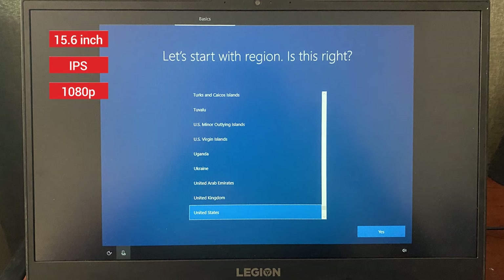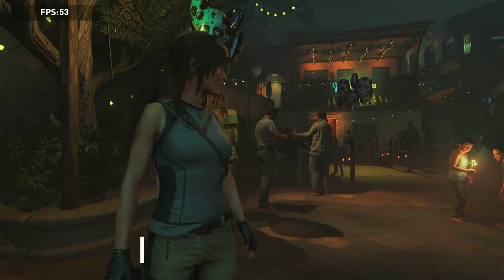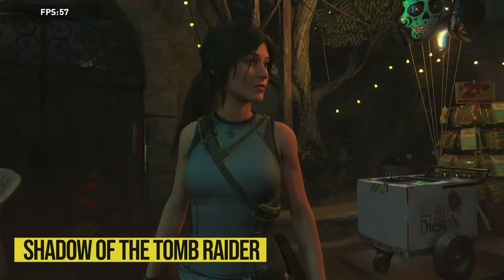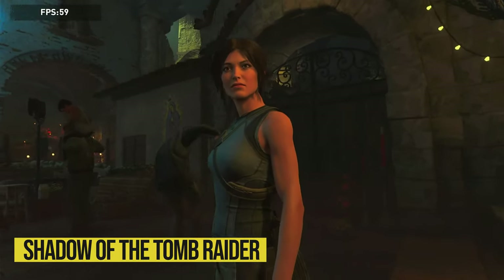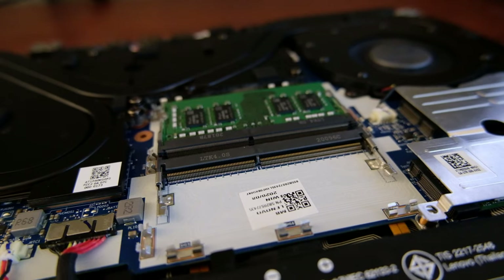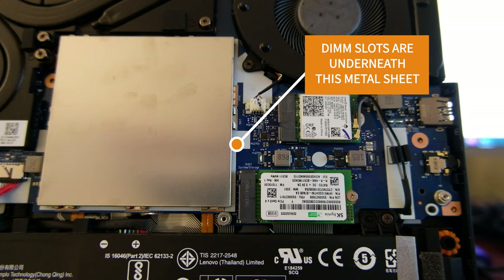It has a 15.6-inch 1080p IPS screen with a refresh rate of 120Hz. I know that the GTX 1650Ti won't be able to reach 120fps in demanding games, but even in simple tasks like document typing or going on YouTube, it makes a huge difference — everything feels so smooth. It has 8GB of DDR4 RAM in single channel running at 2933MHz. Unlike some other Lenovo laptops, it has two RAM slots, so you can easily upgrade the RAM to 32GB or even more.